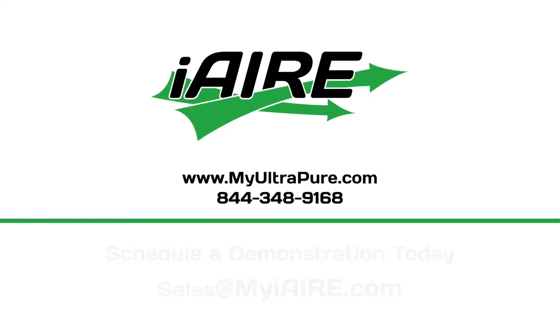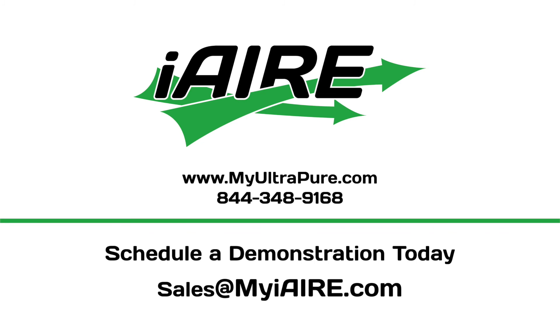Now used in private and public buildings across the country, and ready today for your school, your staff, and your students.